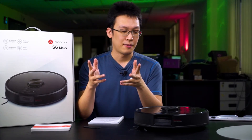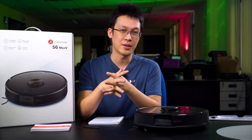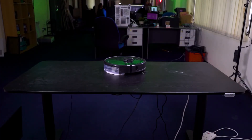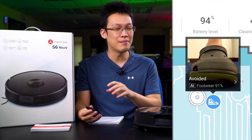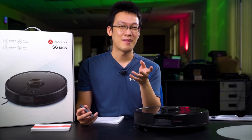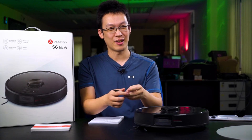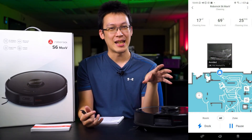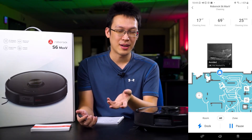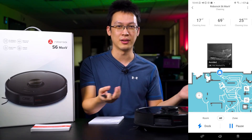In terms of AI detection, I would say it is pretty smart. The app actually shows you the confidence level — for example, when it identifies a shoe, it will tell you it's about 80% confident it's a shoe. We had an encounter where the robot encountered some carpet residue — strands and stuff — and it determined it as an animal dump, which it is not. But good thing it didn't go through, otherwise the strings would have gotten stuck in the roller. So that gives you an idea of how the AI obstacle avoidance works.